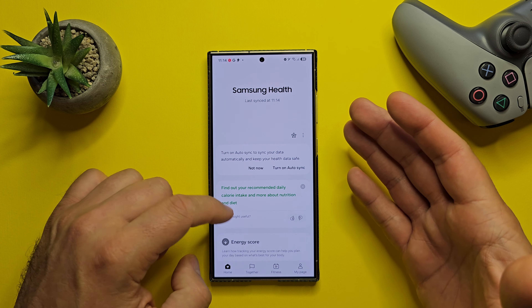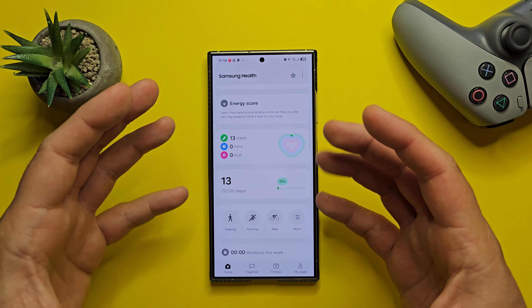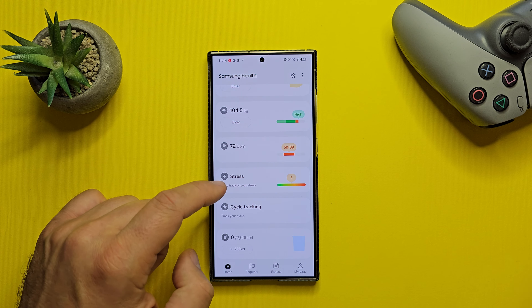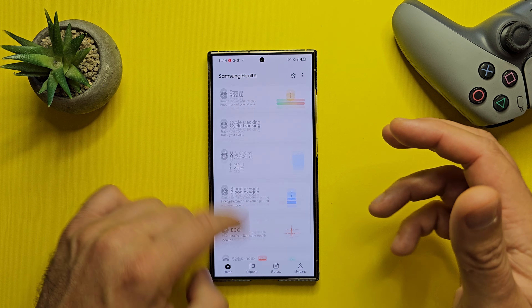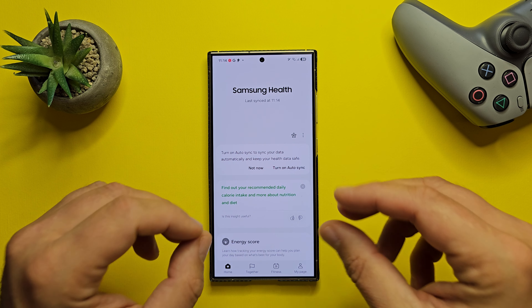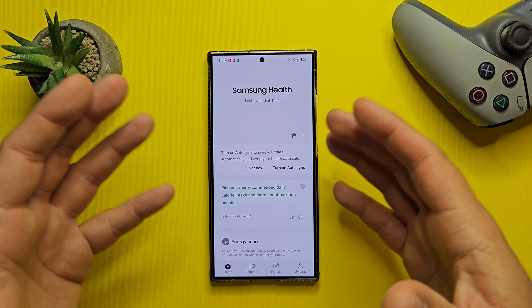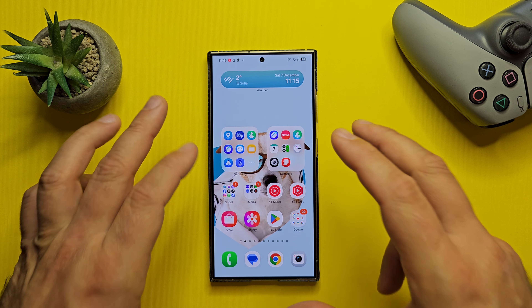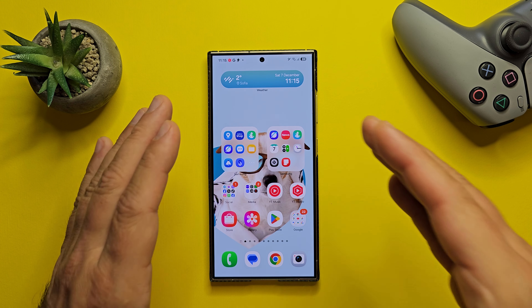There are plenty of updates for Samsung Health too, though I'm not sure if I'm able to access all of them. There's a new mindfulness feature in Samsung Health to help you manage stress and anxiety in your daily life. There are also new Samsung Health badges, and some things like medication reminders may be region-locked and available in the US. But yes, Samsung Health got some updates in One UI 7 Beta 1.